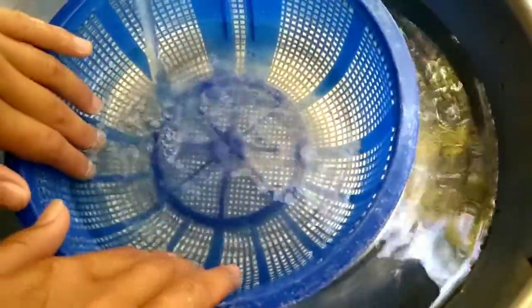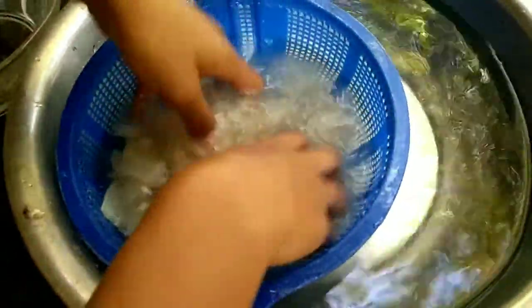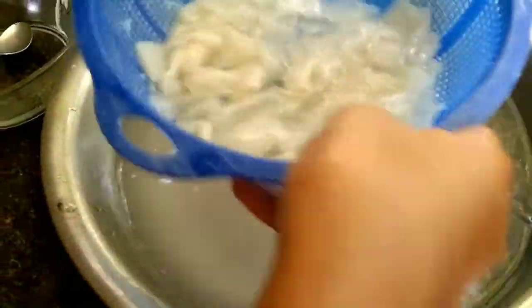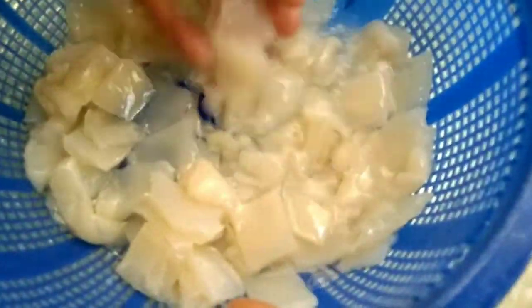We are now in the process of washing the nata we formed. To clarify, the nata we formed must be washed very clean. Wash it clean. We are going to drain the water from the nata.